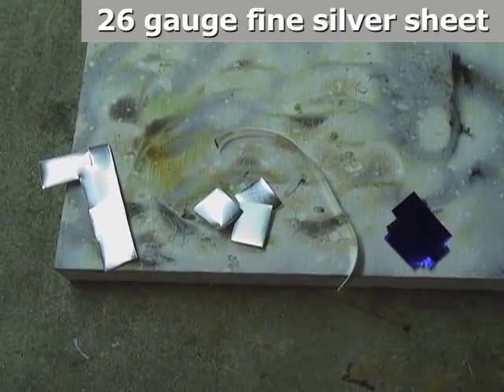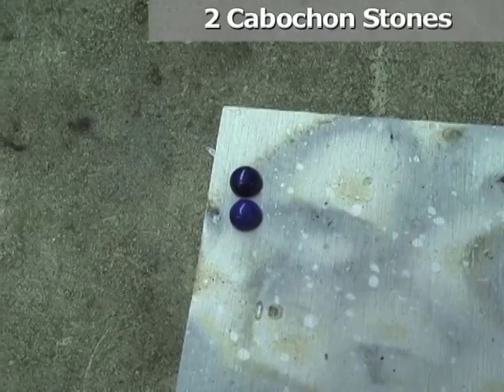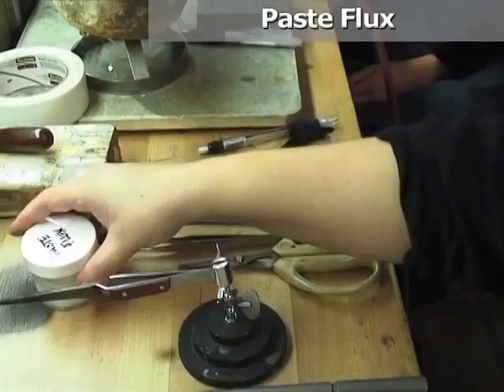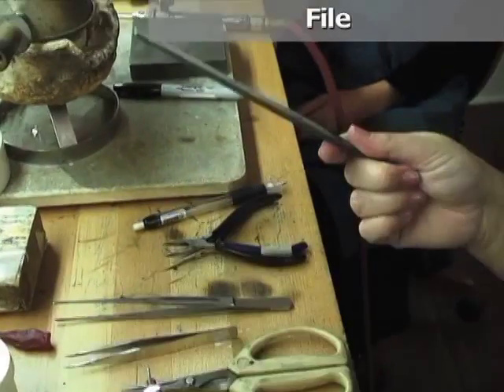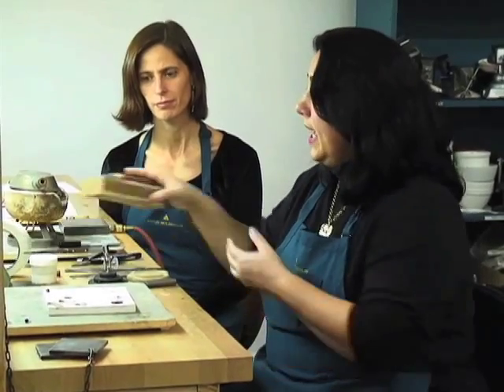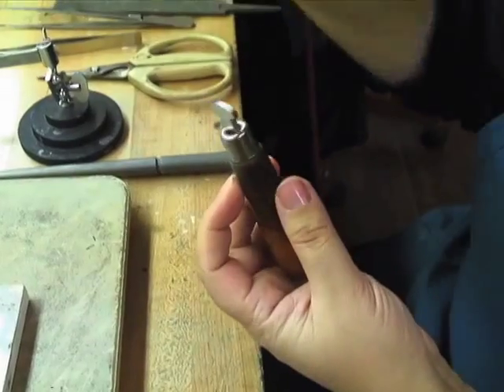We're going to need some fine silver, a pair of sterling posts, two cabochons, a bezel mandrel, a third arm, paste flux, scissors, tweezers, vial, round nose and chain nose pliers. And once I get ready to set, I'm actually going to use just a piece of 2x4 double stick tape and a rocker pusher.